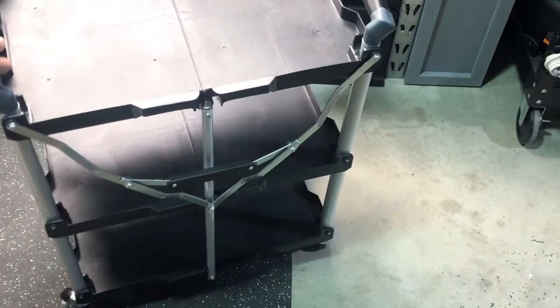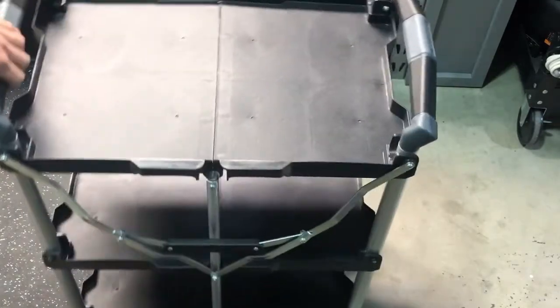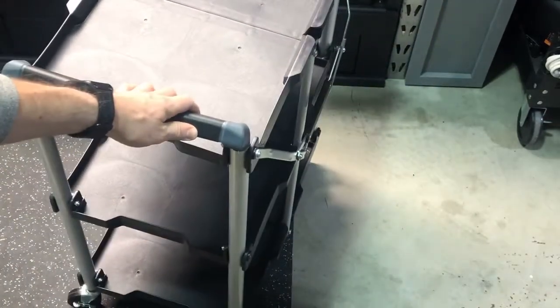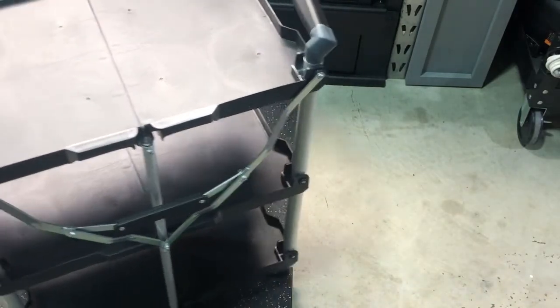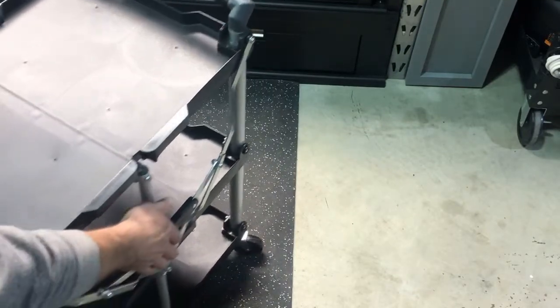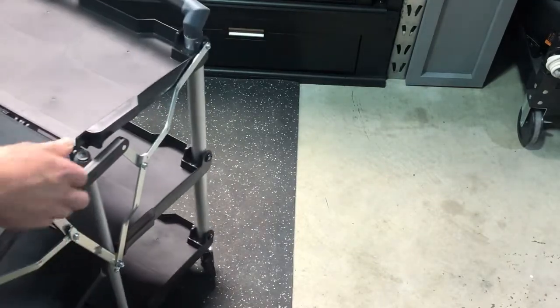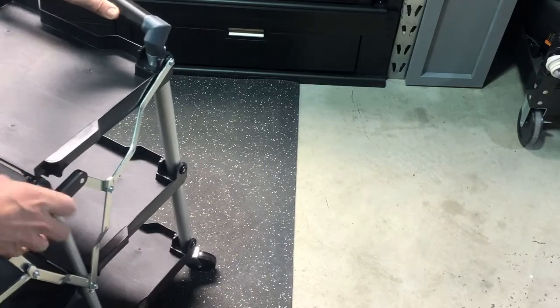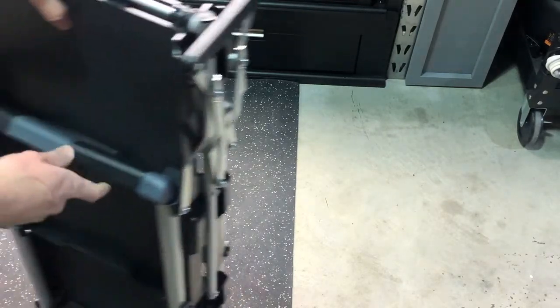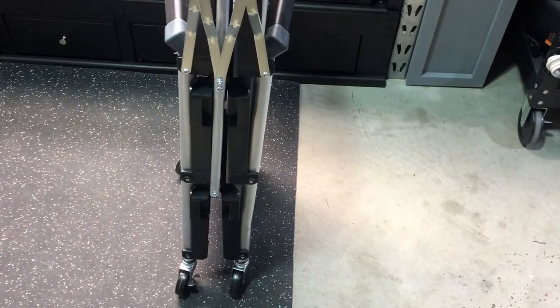You can do 50 pounds per shelf. Very nice, nice rubberized grips here, and nice caster wheels — good three-inch caster wheels on there as well. If you're going to put it away, just do everything in reverse. You're just going to pull up on that, and then continue to pull up until you can get it back into that slim folded profile. Very nice, nice collapsible cart.